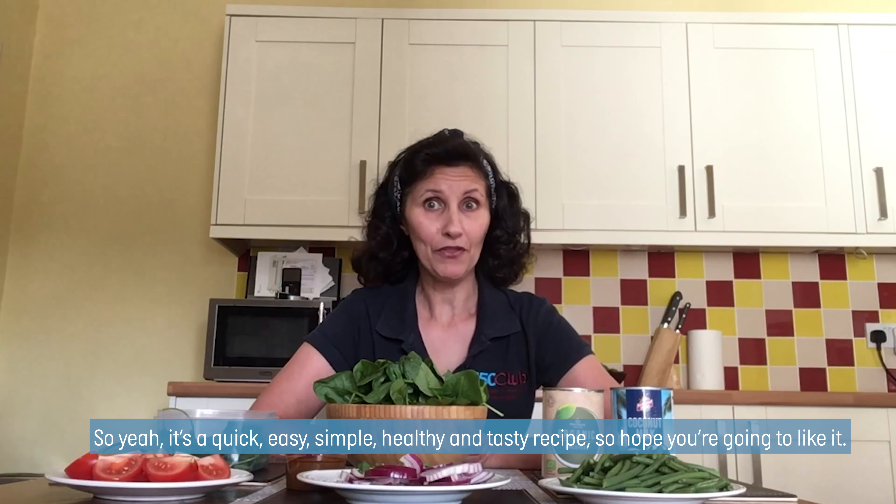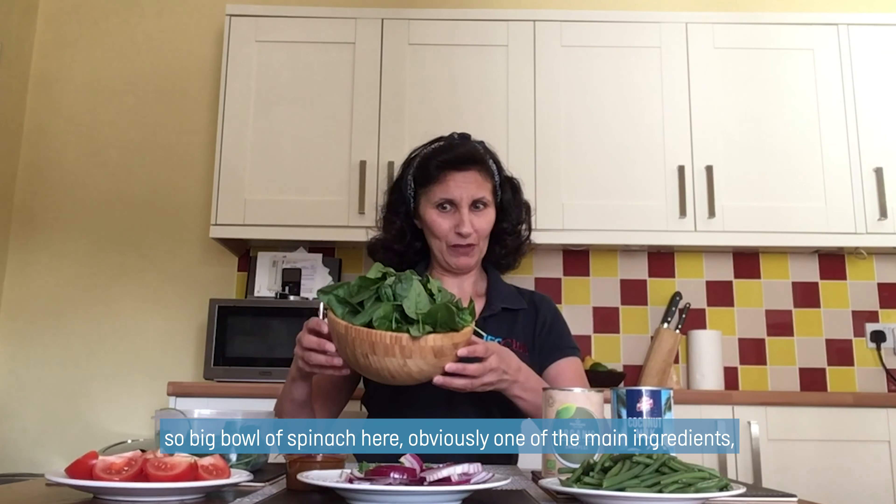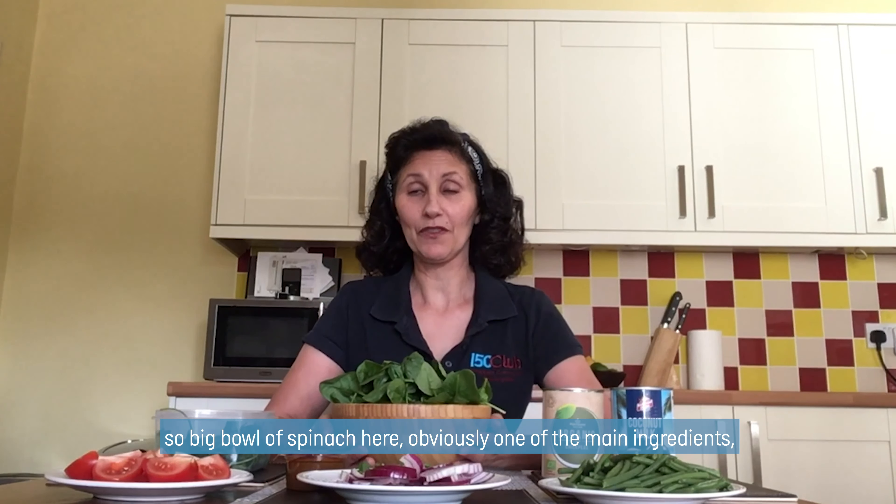So yes, it's a quick, easy, simple, healthy and tasty recipe. I hope you're going to like it. I just want to show you my ingredients. So a big bowl of spinach here, obviously one of the main ingredients.